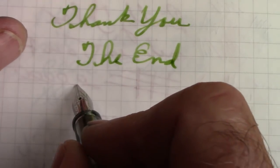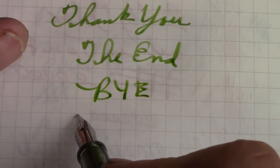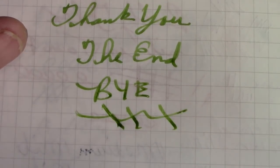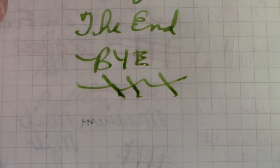Until we get together again, bye for now. This is one of my favorite green inks. And again, if the nib is not rightly aligned, it's not going to write properly. So enjoy your pens. Have a great day.